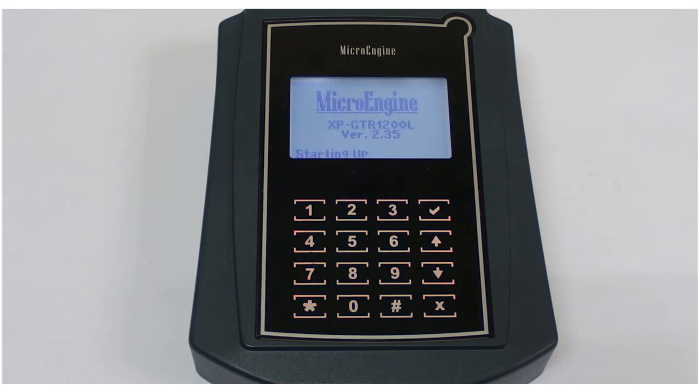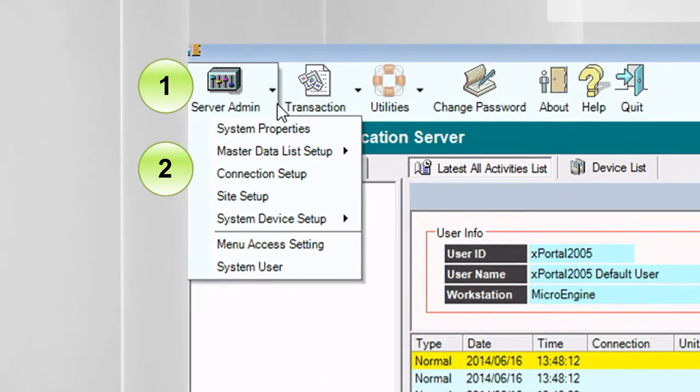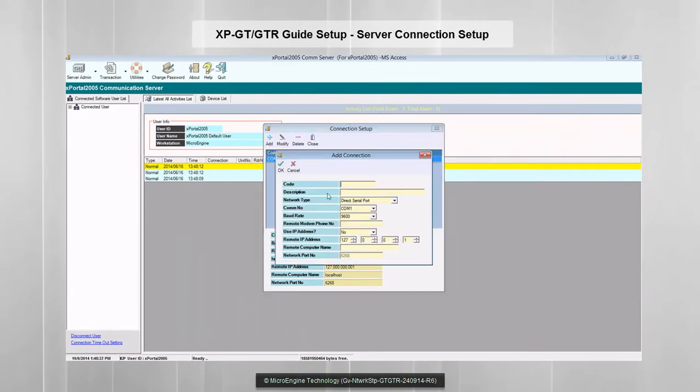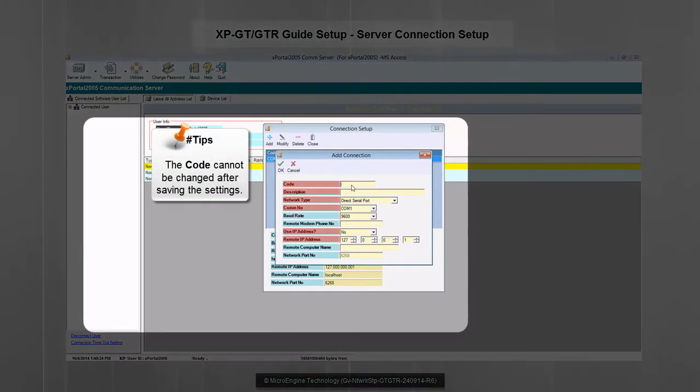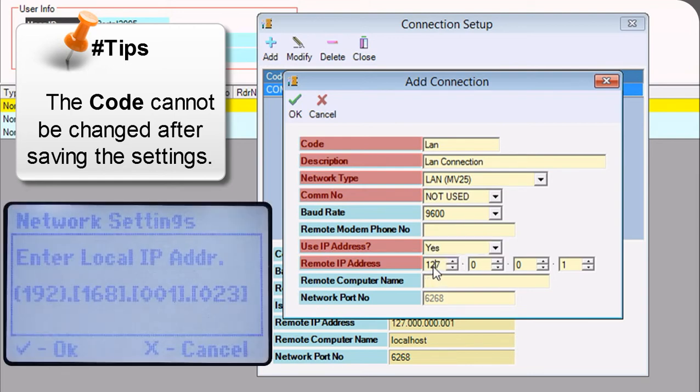That's the end of network settings on your controller. In this step, we are going to add a connection in xPortal server. Please run your server first. To add a connection, go to server admin and then select connection setup. Click the add button to add a new connection. Please fill up the highlighted fields only — this is an example of adding a connection using a local area network. For remote IP address, set the controller IP address that you have set just now in the local IP address menu.